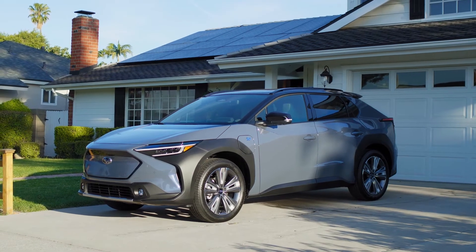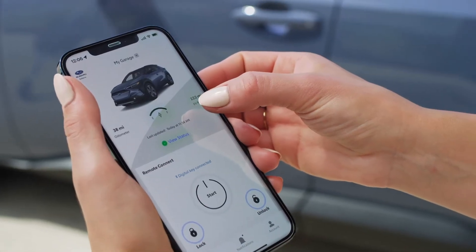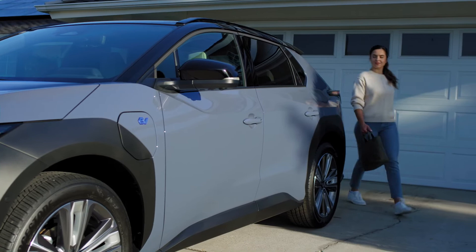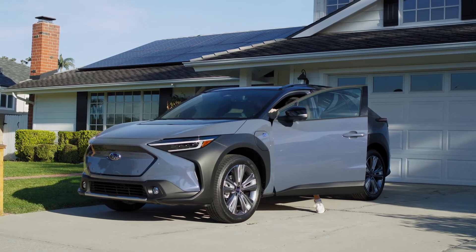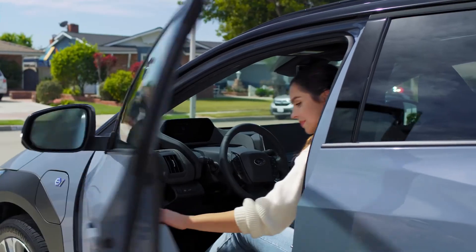With Bluetooth enabled and the Solterra Connect app open, you can simply walk up to your vehicle and grip the door handle to unlock it. Then step in and power on the vehicle. You're good to go.